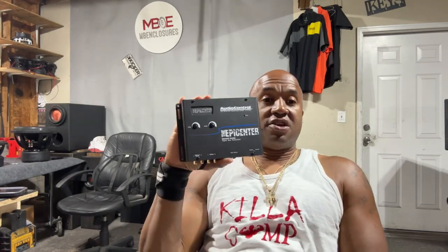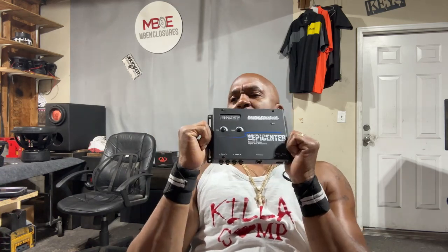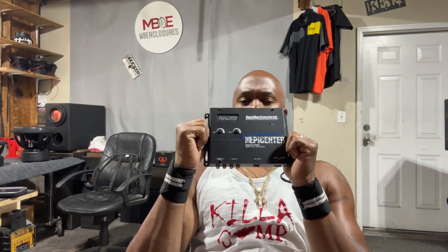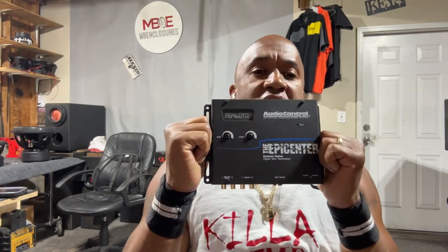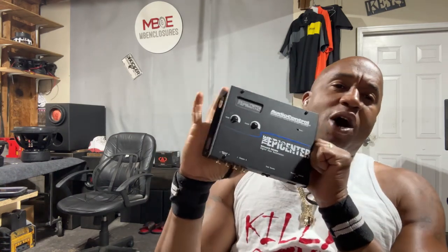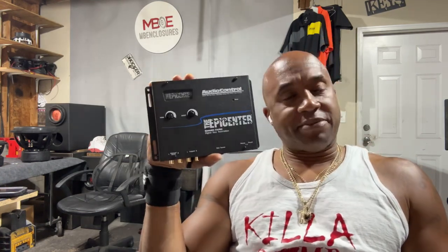Hey, what's up? It's your boy. Y'all been sitting there waving at me. I got lost in a train of thought because I was taking this device off the wall — I can have it in my hand as a prop. Can y'all hear me? Okay, this is the world-famous, infamous, often misunderstood, not liked, but very loved by those who know how to use it: the Epicenter.